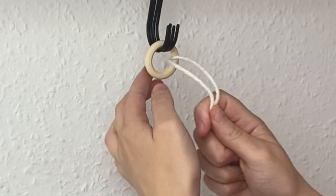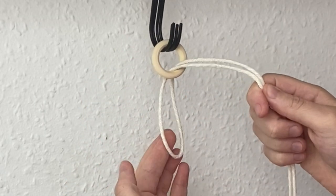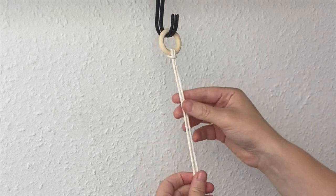I've taken it and put it in half, taking the midway point through the hoop from front to back, then just passing those two cords through the loop there and pulling to tighten it.